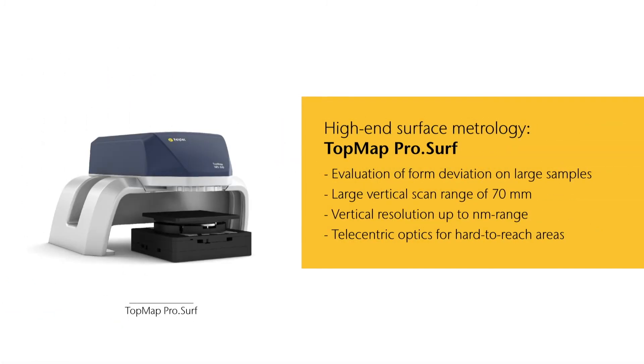Topmap ProServe: our top-of-the-line system characterizes even larger samples quickly and with high resolution. Thanks to its large vertical scan range and telecentric optics, measuring hard-to-reach areas like drill holes and recessed ceiling surfaces has never been easier.